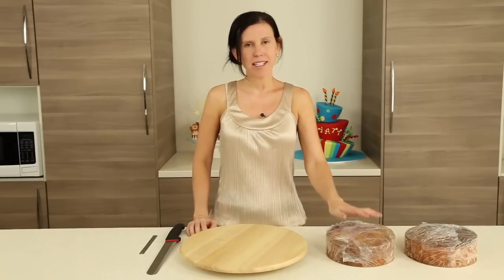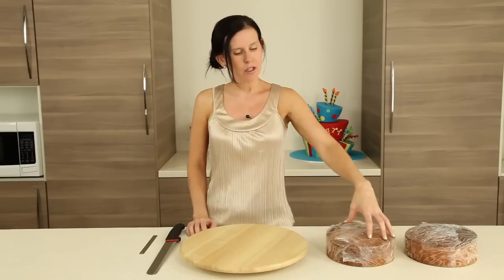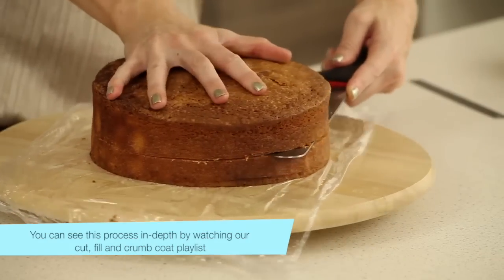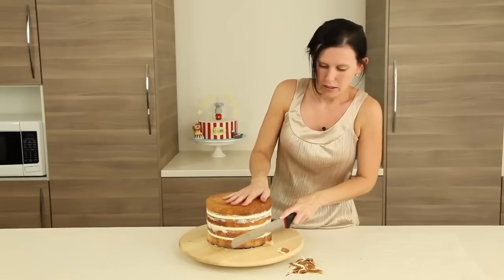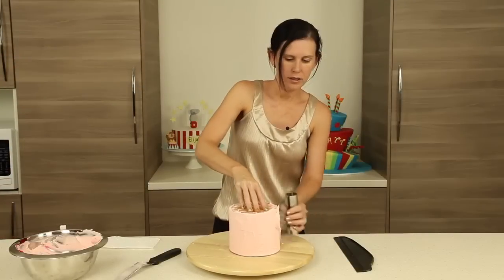Now that we've baked our two 6-inch cakes and our two 8-inch cakes, both round, we're aiming for the height to be 2 inches plus the top crust when you're baking. The first thing you want to do is cut, fill and crumb coat both of your cakes. I'm using my chosen taupe and pink for the crumb coats, and if you want to see this in any more detail, go ahead and check out our cut, fill and crumb coat playlist.